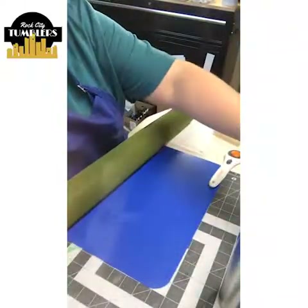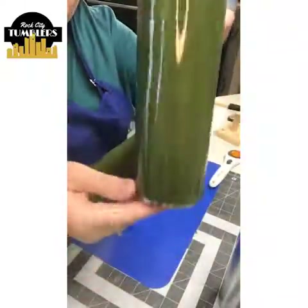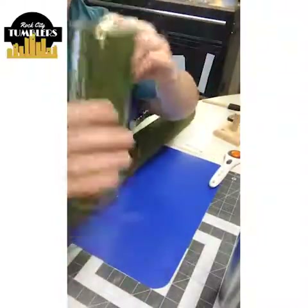Just so you know if you just joined us — we're putting grass paper on a tumbler to make a grass tumbler.